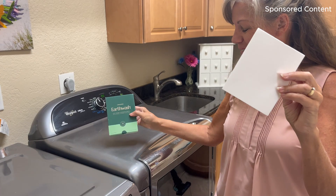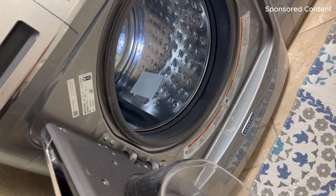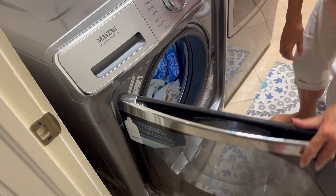Just one little sheet — so compact — will wash all of your clothes. Just throw it in the drum, throw in your laundry, turn it on and you are good to go. Love them!